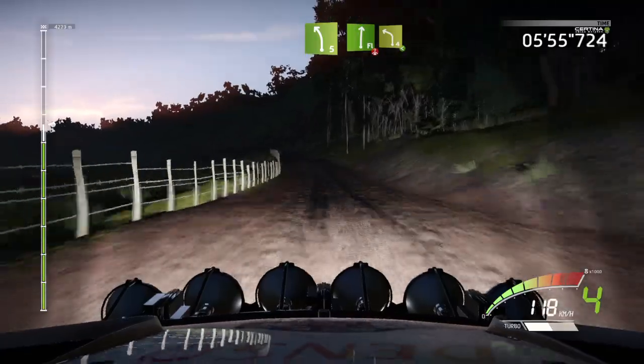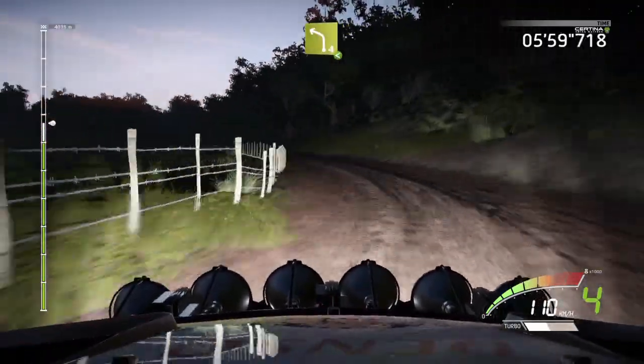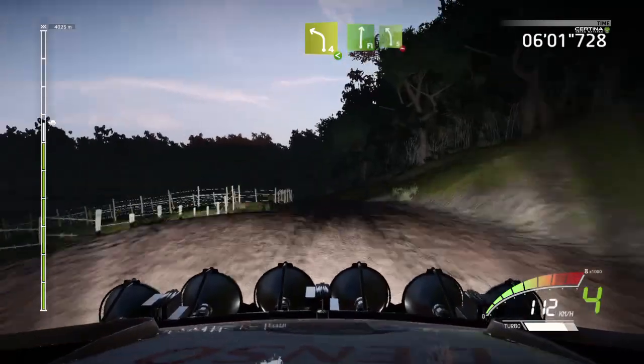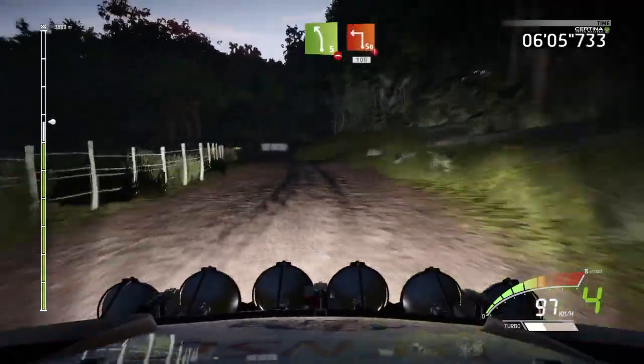Flat right, over crest, into left 4, opens, long. Flat right, into left 5, over bump, caution, hard break, into square left, 100.